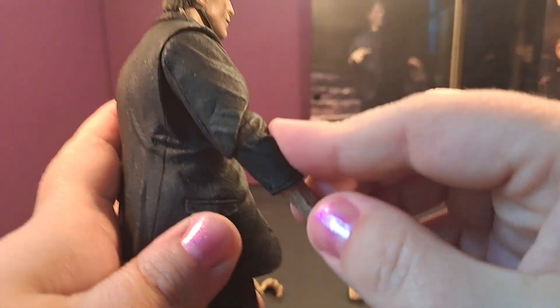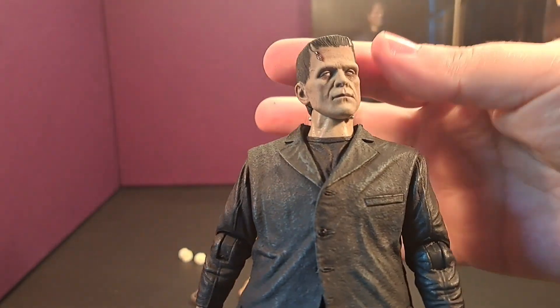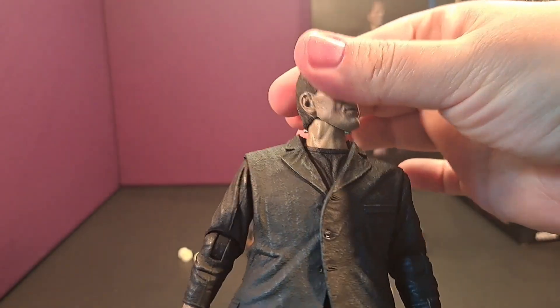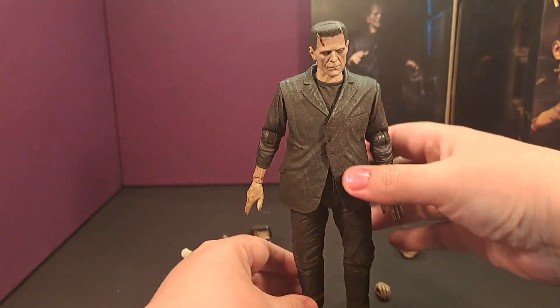He's not overly articulated, but that's basically what you expect — it's Frankenstein. He looks just right and they get the look right on, so I'm very happy with that. I was actually surprised at how much they had his head articulate, and he actually stands on his own — he's a pretty hefty figure.